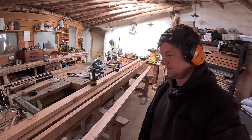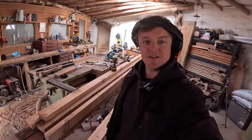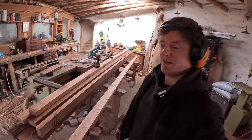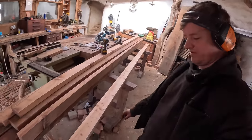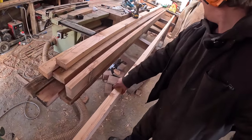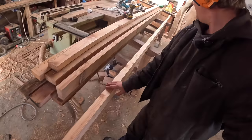Alright, hey everyone, welcome to a messy workshop again. I did actually get it tidied up after the last time, but then I've done a load more work. So I've just run a load of 2x4s, or 4x2s as we call them in the UK, ready for putting up some roof rafters.